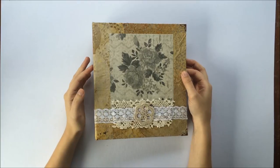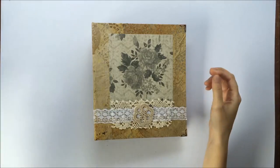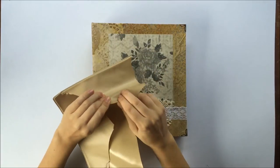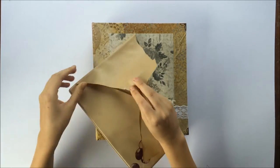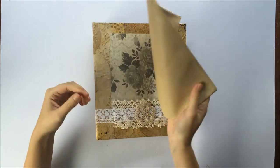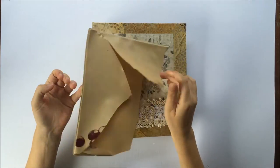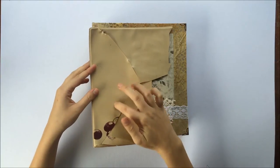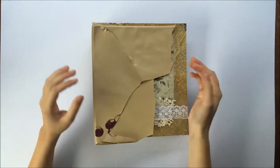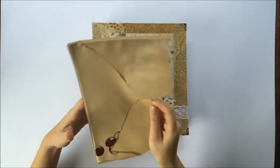It was originally covered in this - it's like a vinyl, plasticky material that you can stretch and rip. I don't know what you'd call it. I pretty much just took a blade to it and ripped it all off. I didn't know if it was going to work out, but because of the nature of that fabric I didn't think it was suitable to keep on there - it was going to be hard to stick things to it.